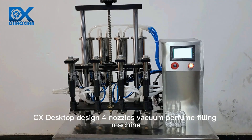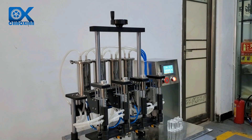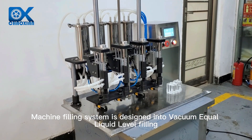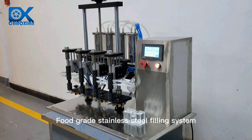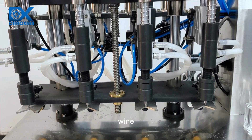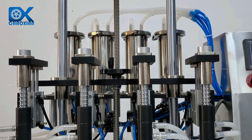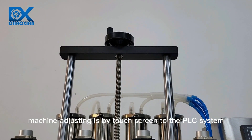CX desktop design for nozzles vacuum perfume filling machine. The machine's filling system is designed with vacuum equal liquid level filling. The food-grade stainless steel filling system is suitable for filling oil, wine, juice, perfume, etc. Machine adjustment is by touchscreen connected to the PLC system.